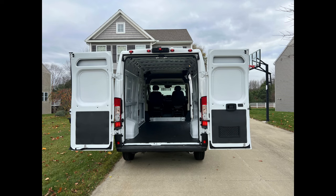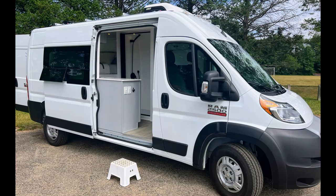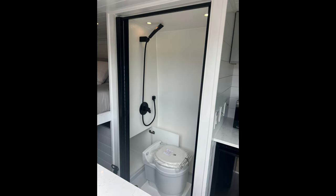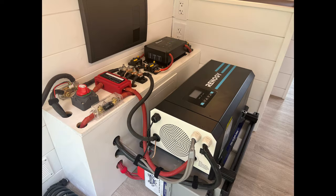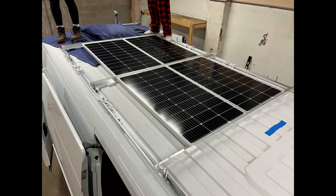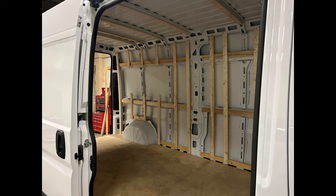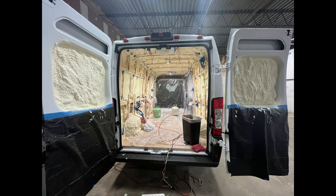Hi everyone, if you're just tuning in, this is the third video in the series in which I walk through turning this ProMaster 2500 cargo van into a four-season camper van, which has a queen bed, shower, toilet, kitchen sink, microwave, fridge, freezer, swivel seats, and a power system with lithium batteries, shore power, solar, and van charging. The first two videos walk through installation of the exterior items like solar, roof fan, the air conditioner, and inside with framing, electrical rough-in, and spray foam insulation. Links are in the description below for those videos.